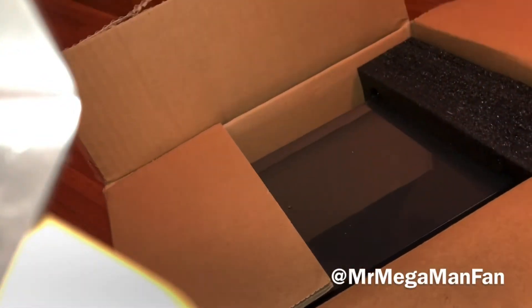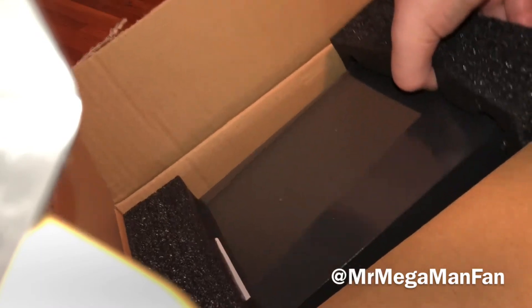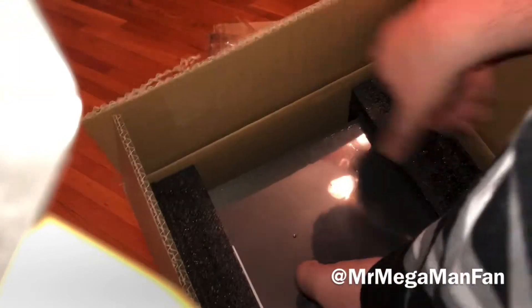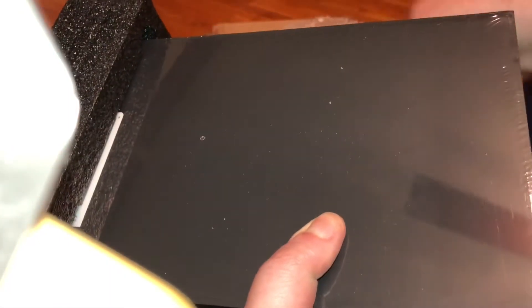Hey there Mega Maniacs and welcome back to another product unboxing and review. Today the Analog NT Mini Noir version 2 arrived at my doorstep.